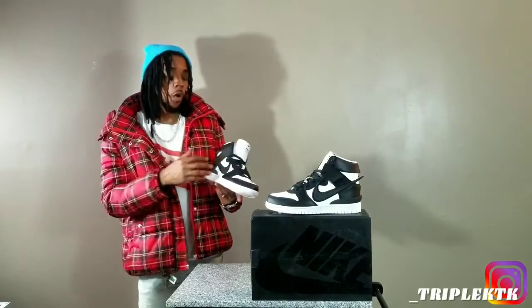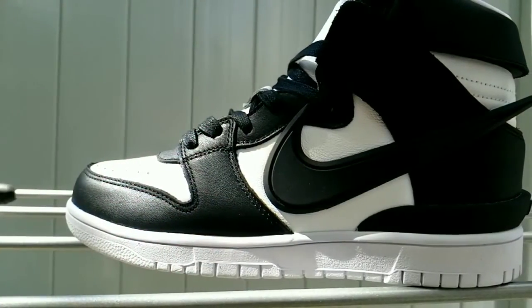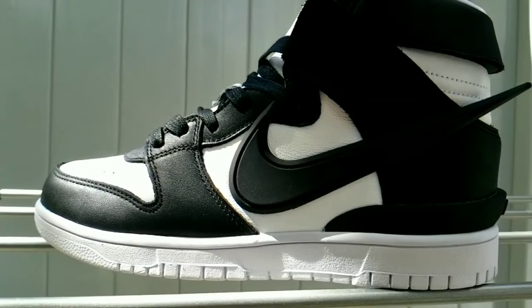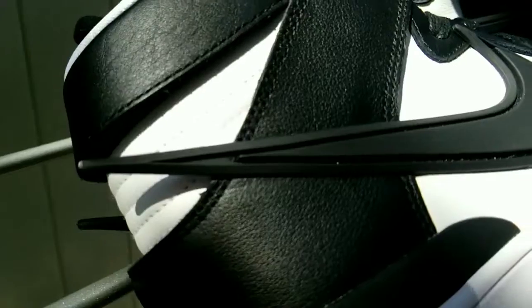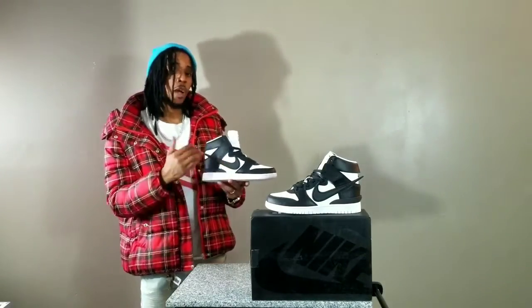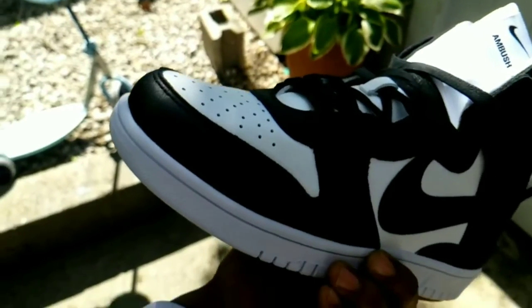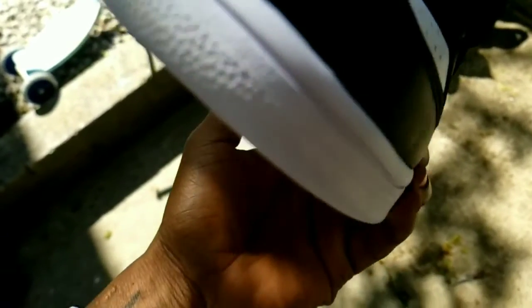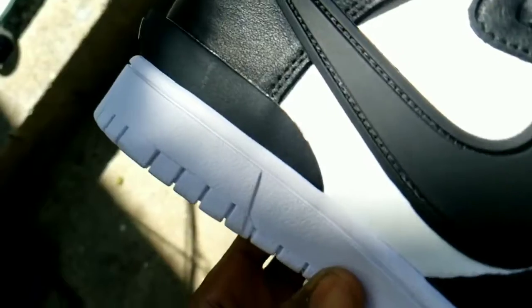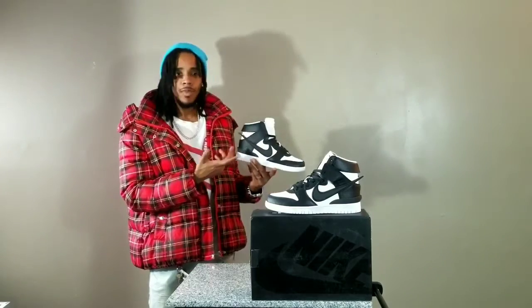The main attraction happens to be the oversized swoosh that nobody can ignore. The materials they decided to use on the swoosh happens to be rubber and it is colored in black. I've seen the swoosh put in different directions. This alteration, though, I would have to say they took a page out of Virgil's book — not the book he actually wrote, but as far as the styling book.